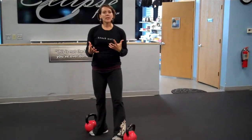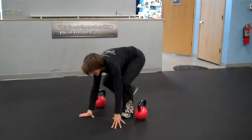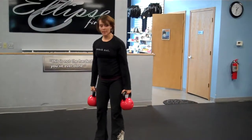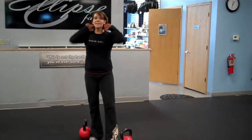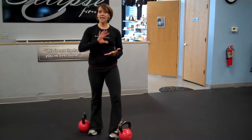Now if this is a lot for you — if a burpee is hard on your joints — you can get all the benefit of the burpee without the jump by placing the hands on the floor, walking the feet back, walking the feet in, and then doing that deadlift. And if the weights in the deadlift are a little bit much, just lighten up on those weights. That's totally fine.